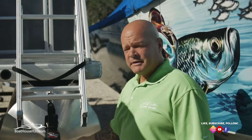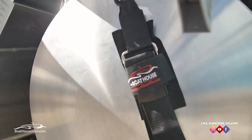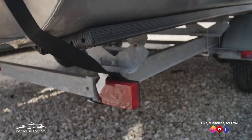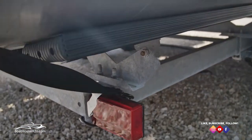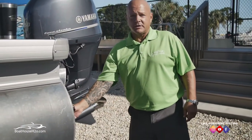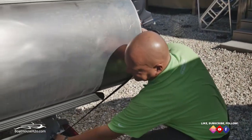Once you get that all done, make sure everything's secured for the boat to the trailer. First you need transom straps — get everything hooked up, secured, latched down. On this particular boat we've got two on the transom and one at the bow. Here we're wrapping up the second one on the transom.